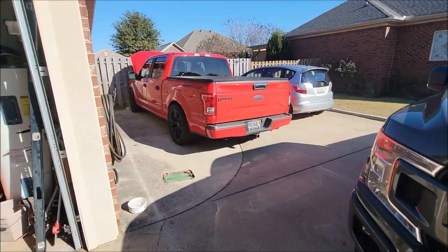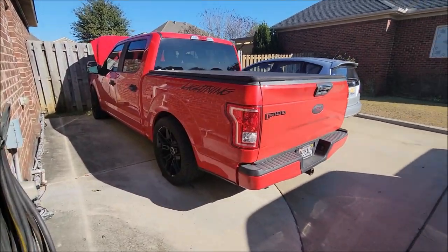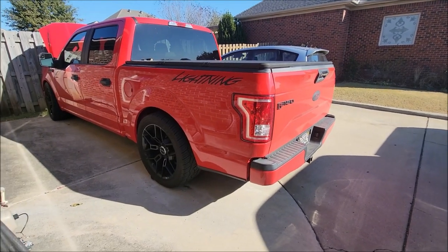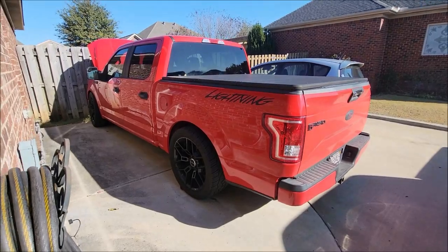I've got a fleet of two F-150s now. Let me start you off with what I've been using. This is an STX truck that I have labeled as a Lightning — we have it on a 4.6 drop, and it's a quad cab.